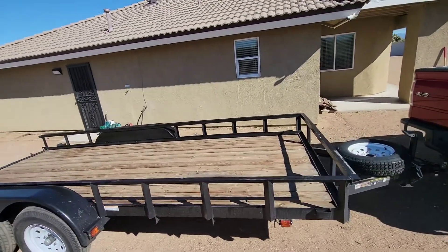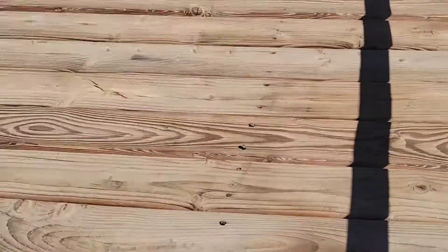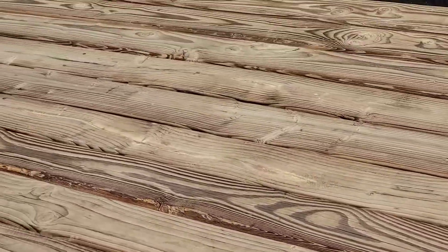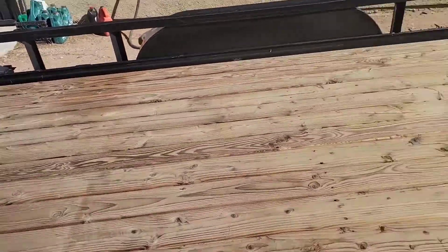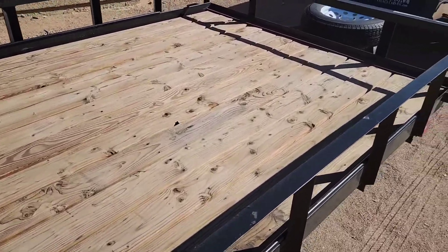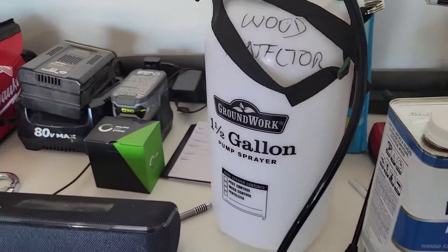We're gonna put some Thompson's Water Sealer on this trailer. You can see it looks pretty bad — close-up look here, looking pretty rough. So we're gonna see what the after effect is, so I label this bottle.